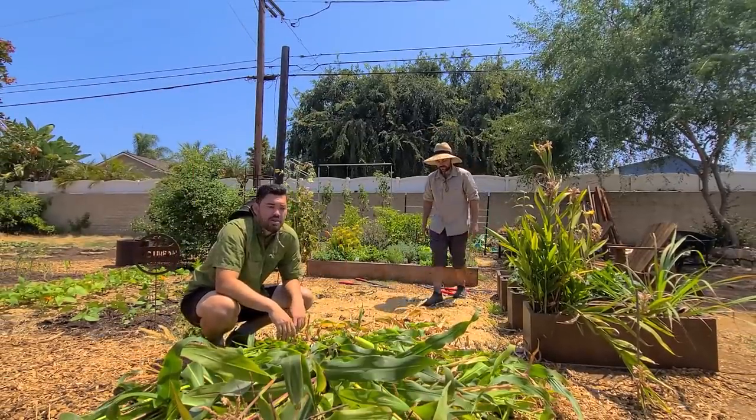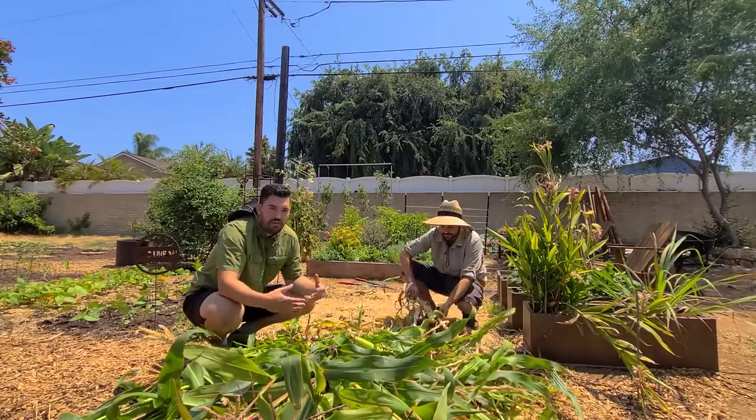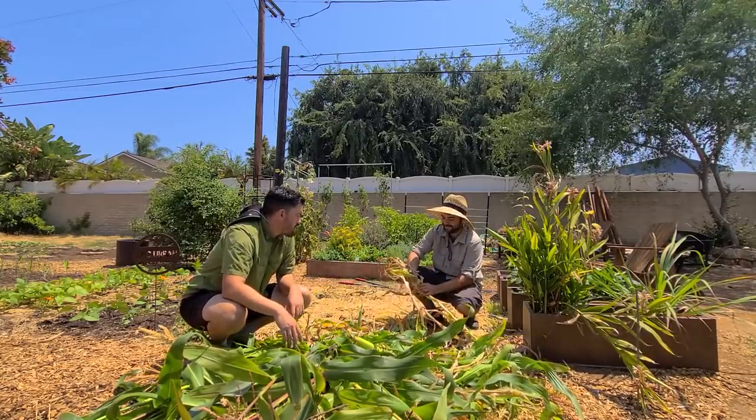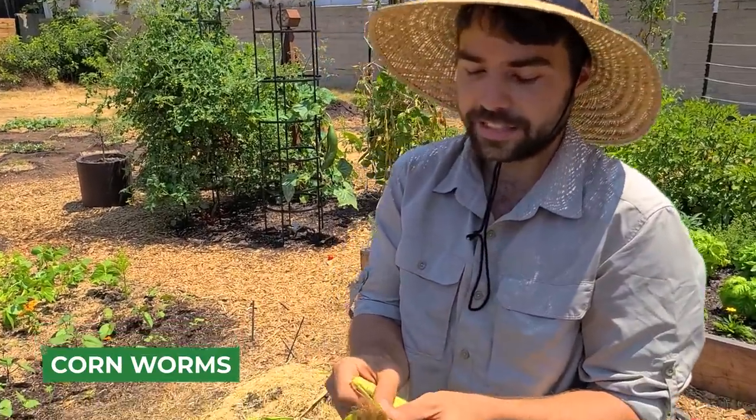Look at this pile of corn. I was telling Jacques — I feel like a farmer for the first time in my life because there's so much, you don't even bother organizing it until later. So why don't you do a peel right now? Let's see what it looks like. This one was pretty low on the corn, so I'm guessing it's going to be pretty small.